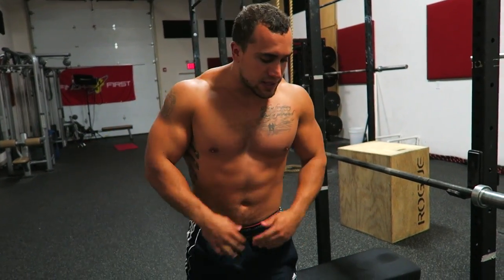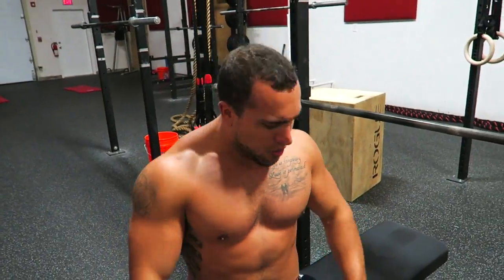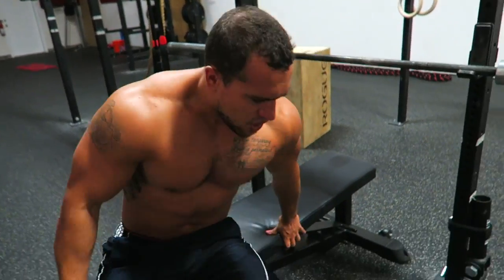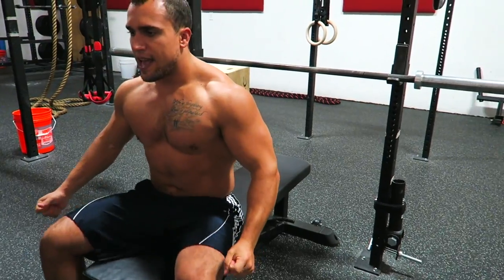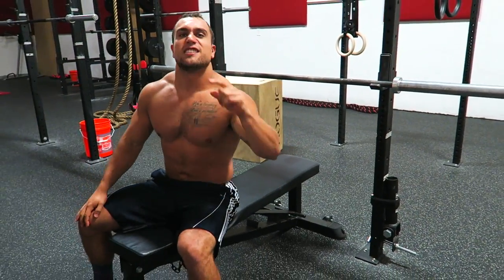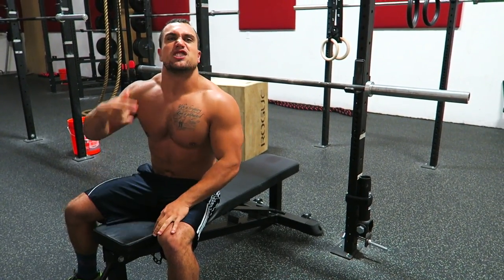Have a timer ready to go, guys. This would be a killer chest finisher — do it at the end of your chest day. Pump yourself up! I've got 193 reps and I'm gonna go as fast as I can. Remember, you can't put the barbell back down until you get all your reps. You need to rest on your chest if needed, but you can't put it back until you're done.